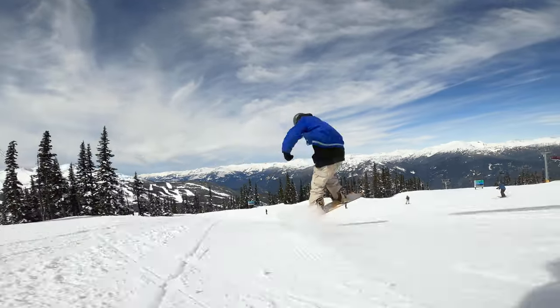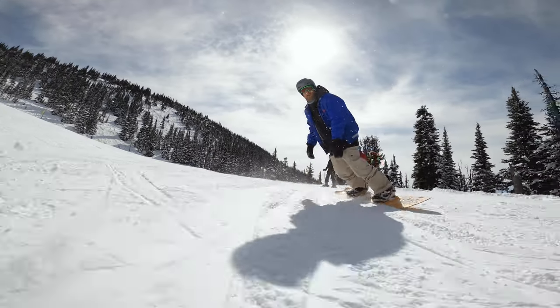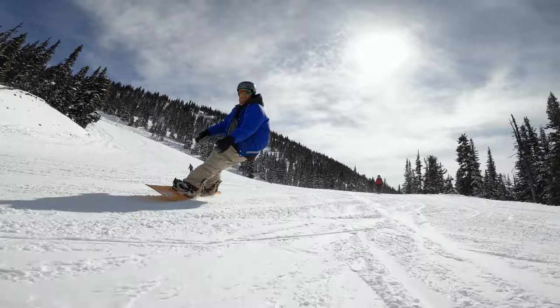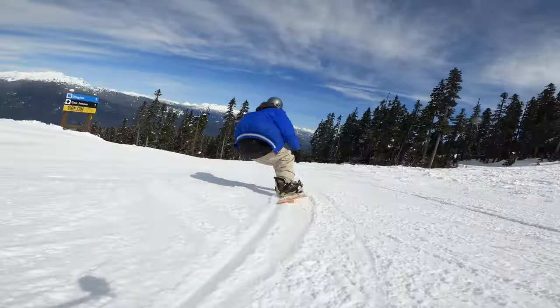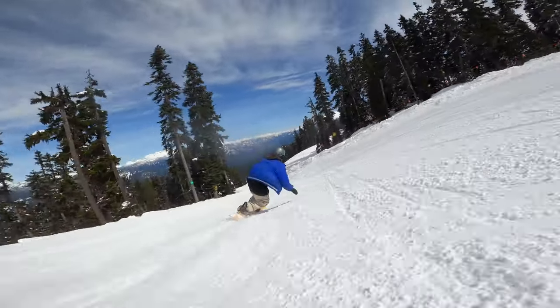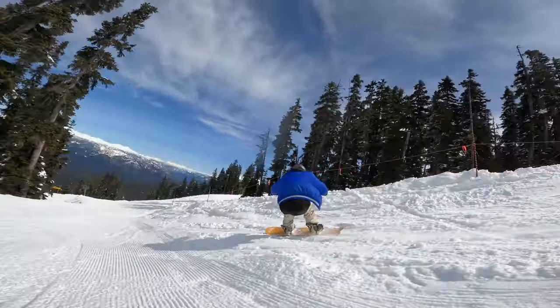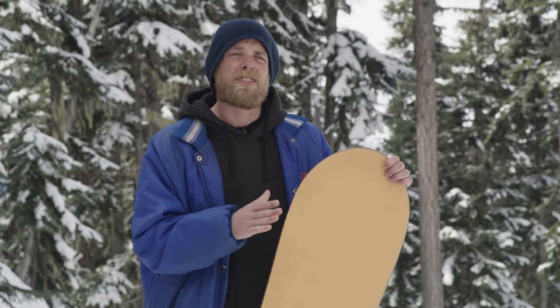My first impression of the board — love the color, real basic, really allows the board's shape to do the talking for it. I've actually never ridden a board like this, so I wasn't really sure what to expect, but the first two laps I was really blown away with how it drove into the turns and just like real long, flowy carving. And the true camber really allows for the snappiness through the turns.